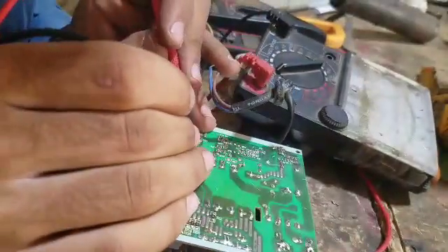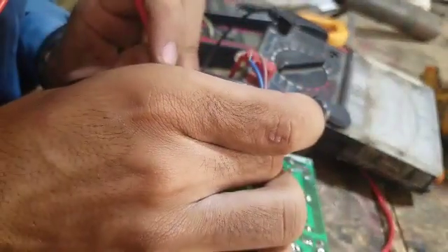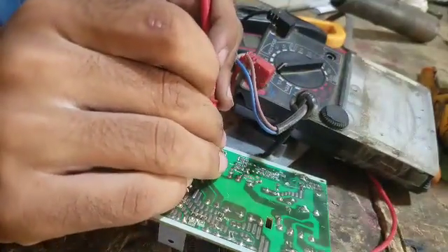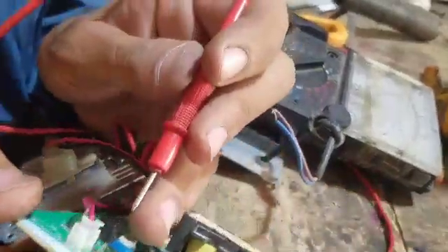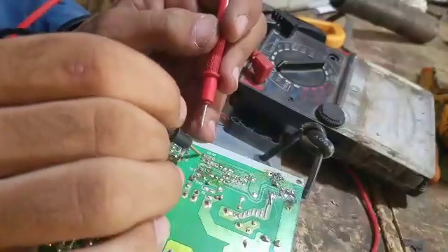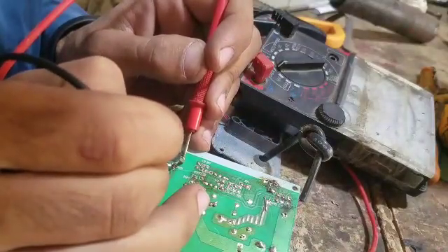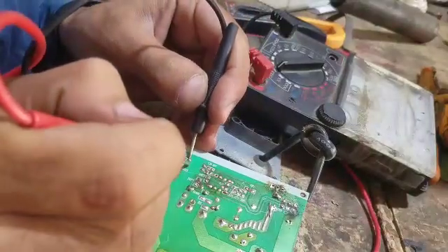Now we fix it. This is the same version of the transistor. And these are the diodes.